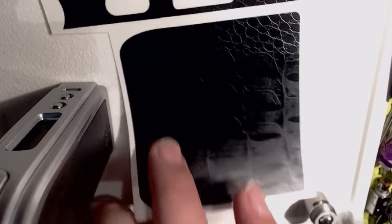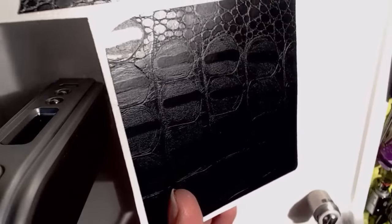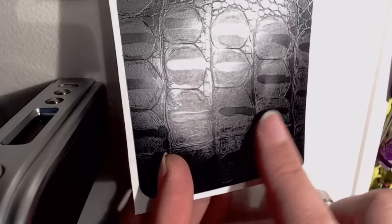I've changed the camera angle slightly just to facilitate applying this. Before we start, let's have a closer look at the actual wrap. If I catch it in the light, you can see I've gone for a reptile skin sort of look. I thought that was quite interesting — it is tactile. It's not particularly pronounced, but you can feel the ridges.